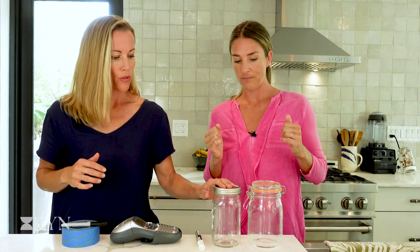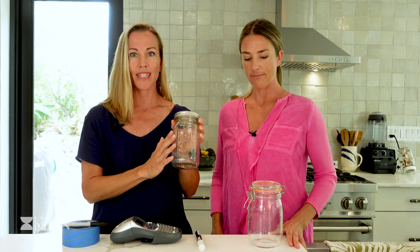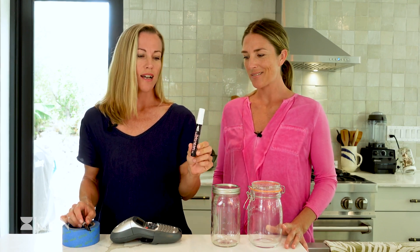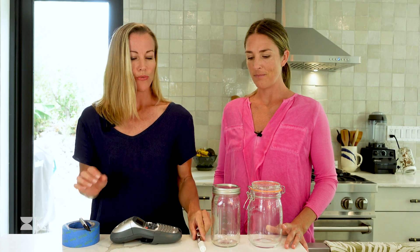We've got some mason jars here. Mason jars are so useful for storage — for dry things, for wet things — they seal things in really well. You can label them and you can see what's in them, which helps make a nice efficient space in your pantry or fridge. We use a few different methods for labeling. We like this glass pen because you can write on your glass and it washes off super easy — it looks very pretty.